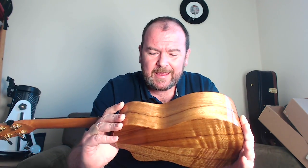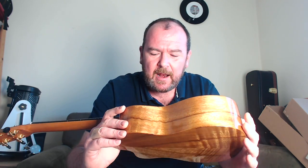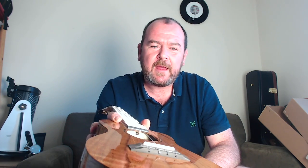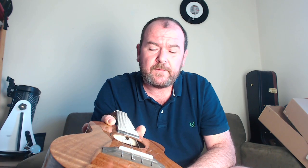The tie bar bridge is made of ebony with a bone saddle. Looking inside, all really neat and tidy — delicate bracing, delicate kerfing, no glue spots. And if you look inside, that little notch, that little hole at the end of the neck is a truss rod adjustment bolt. I'll come on to that in a moment.